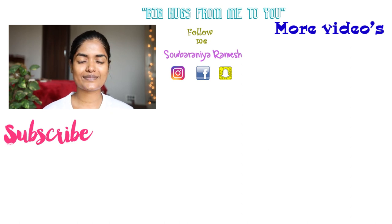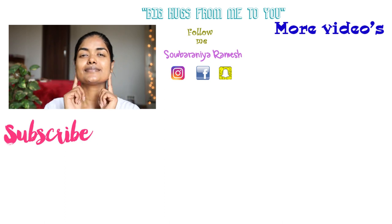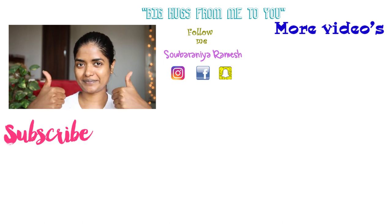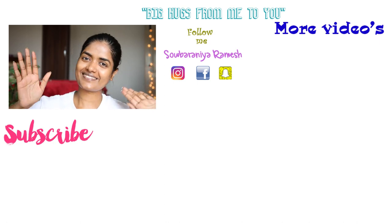That's all for today's video. Thank you so much for watching. If you have not subscribed, subscribe to my channel. I will see you soon on my next video. Take care, bye bye.